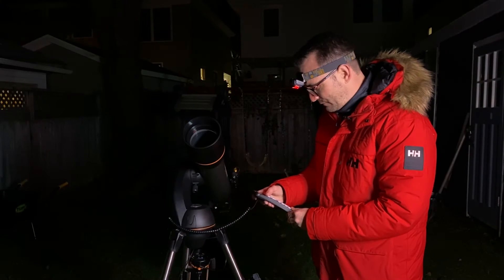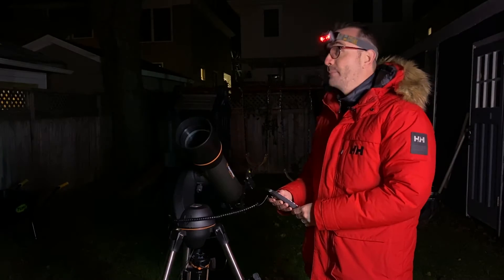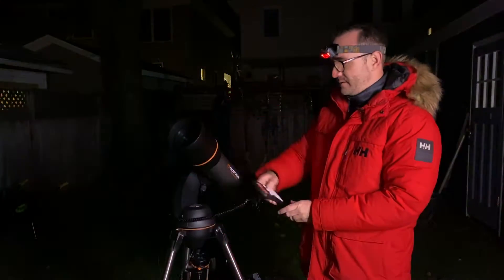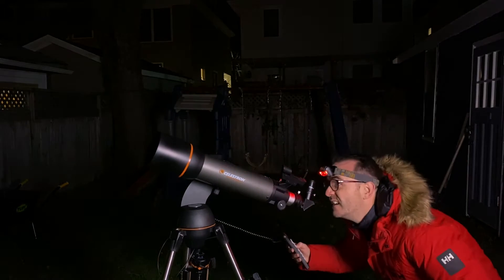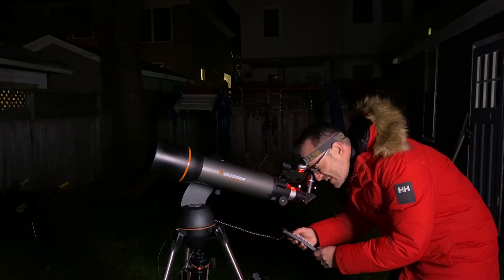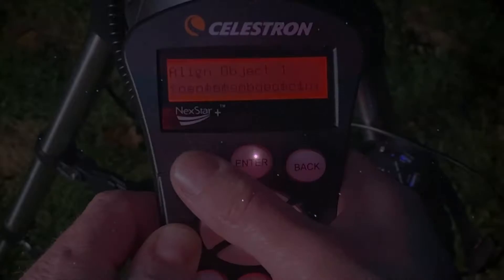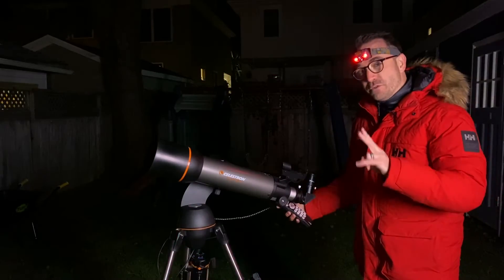Hit enter to say we're ready to go. Now we need to find our first bright object. I'm going to slew the telescope to just some random bright star over here. I'm going to get the star centered in the finder, then hit enter. Now I move over to the eyepiece, center the star in the eyepiece, then hit align. Now we do this for two other bright objects.